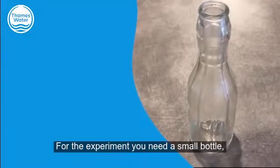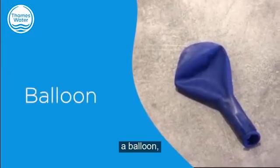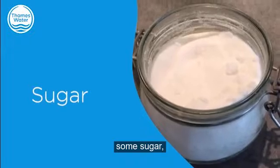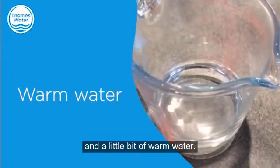For the experiment you need a small bottle, a balloon, some yeast, some sugar, and a little bit of warm water.